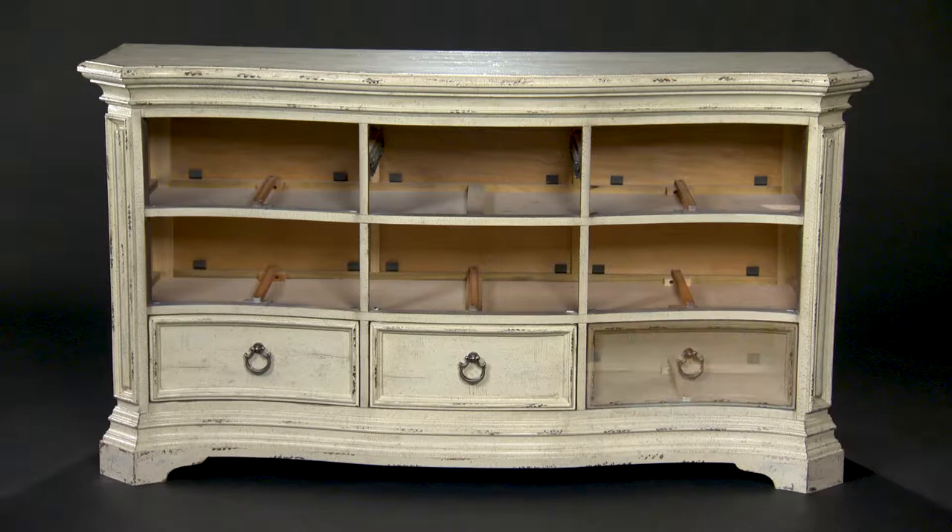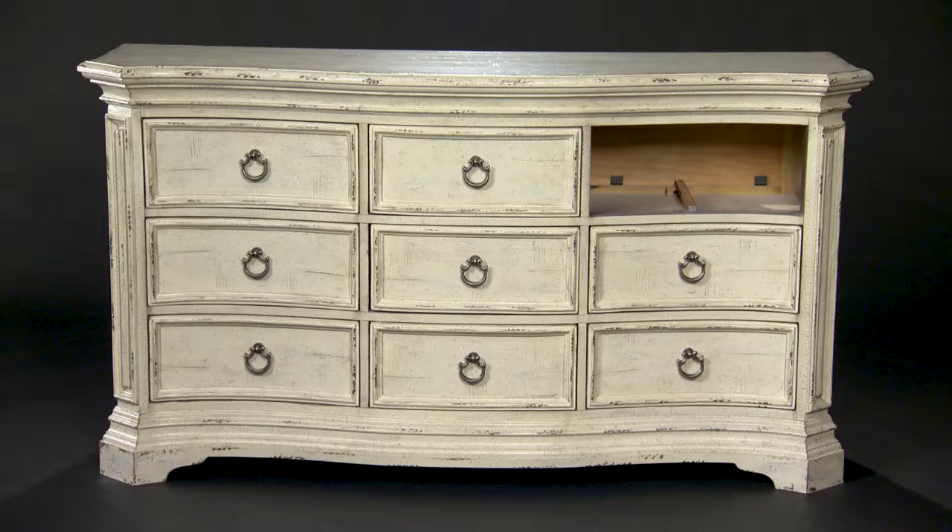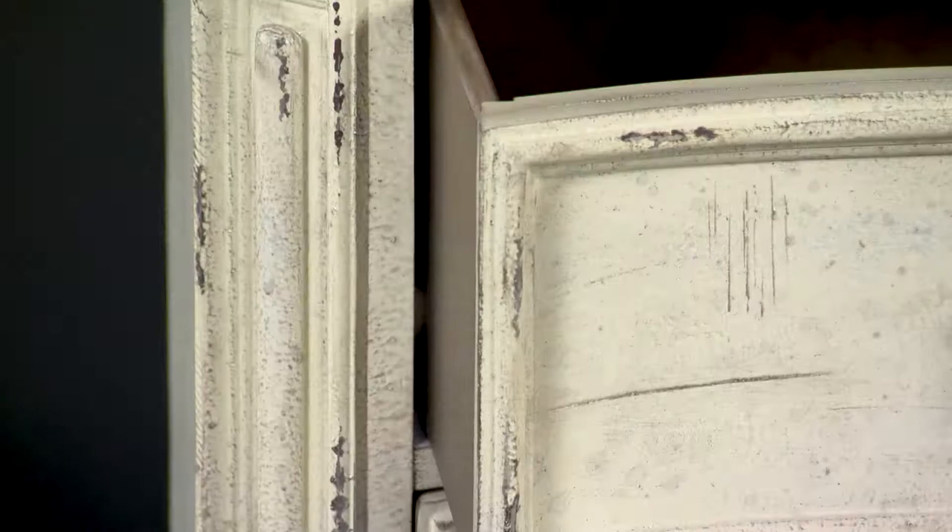Hooker's old-world drawer construction techniques include hand-fitting the drawers. Each drawer is custom fit into its individual drawer opening. This minimizes gaps between the sides. Hand-fitted drawers are yet another indication of a quality product.